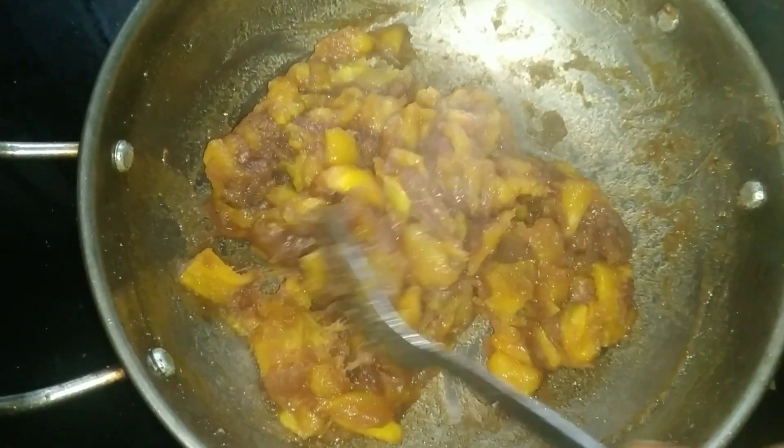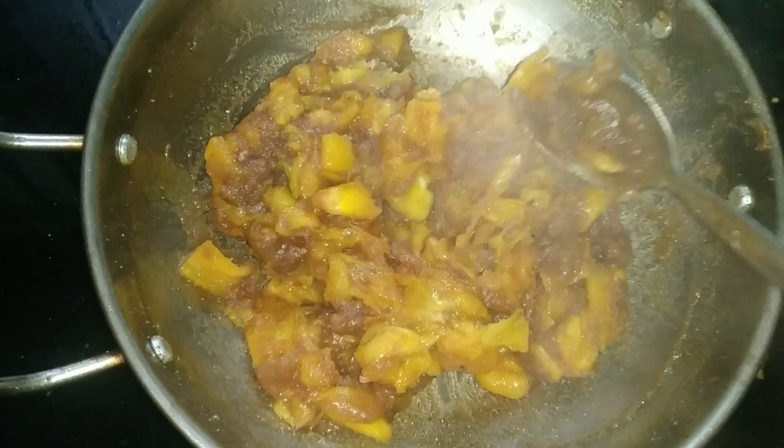Hi, welcome back. This is my recipe, and that's how you get ready.